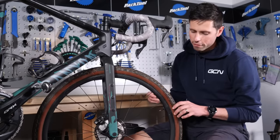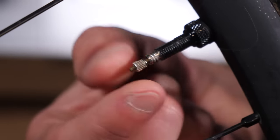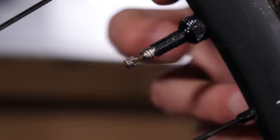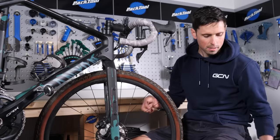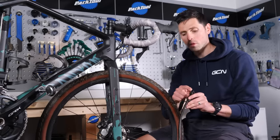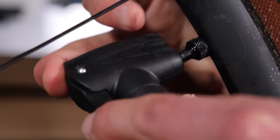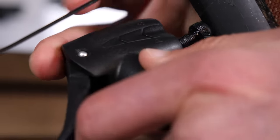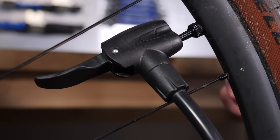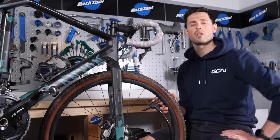Almost all bikes will have a valve which looks like this — it's referred to as a Presta valve. To pump the tires up using this valve, you need to undo the small end cap on the valve until it's nice and free. Take your pump, which has the suitable Presta valve fitting — if you've got two options on there, it's the smaller of the two. Place it all the way over the valve, push it firmly into place, and then pull the lever all the way back. At that point, you can pump away to your heart's content to set it to the correct pressure.